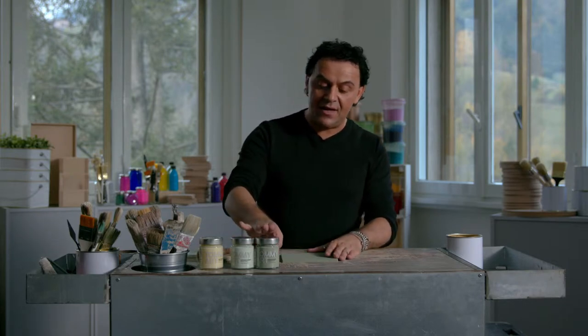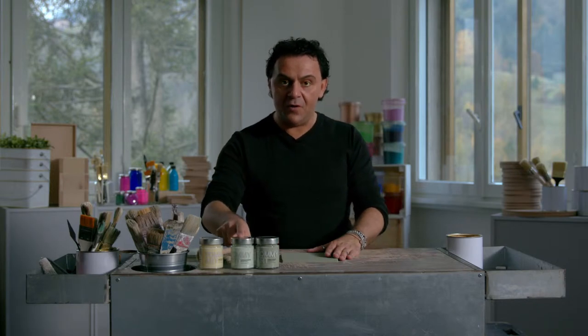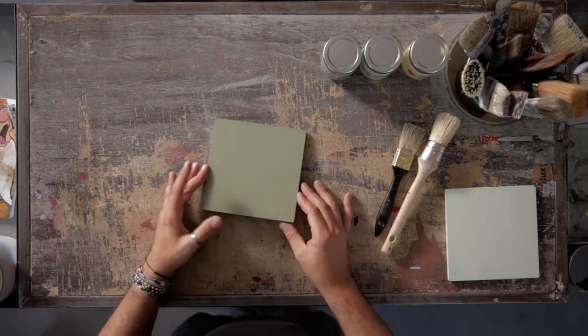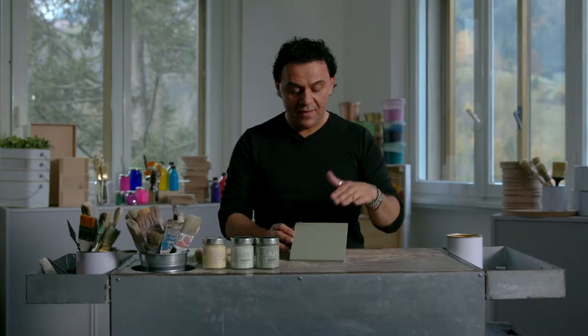In this case I use sage green in the background, and on top vintage green from Color Line. Between them I use a neutral wax from Finish Line. In this panel I apply the sage green first. Now it is dry and I can put my neutral wax.